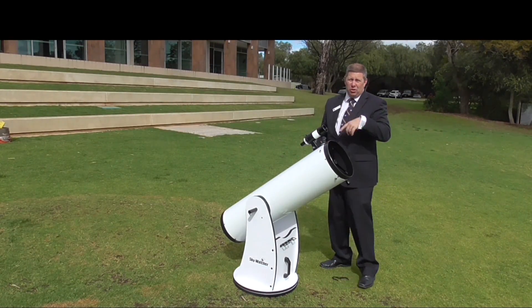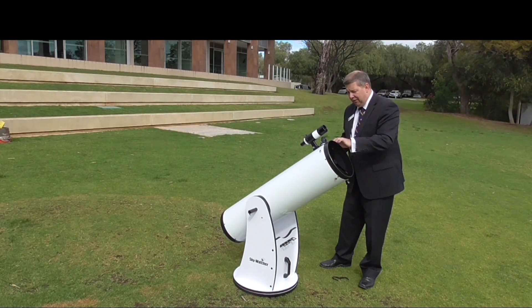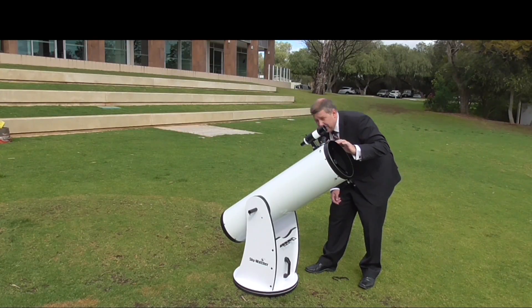Put your eye on it and move it out relatively quickly until the object comes into focus. It will wobble when you're doing that, so don't worry — when you get it near focus, take your hand off, look, and then move it again.